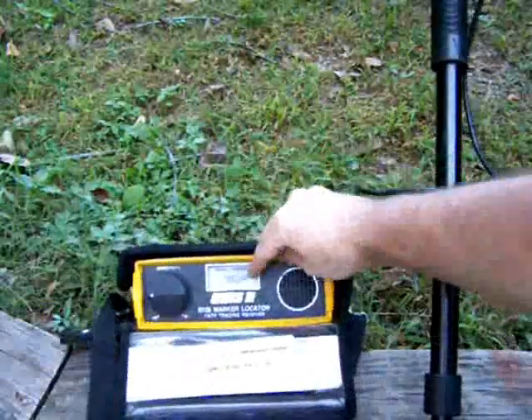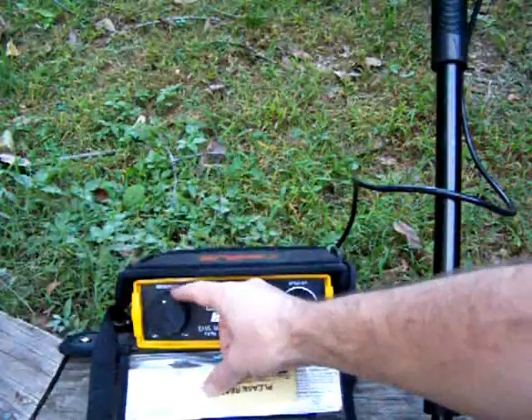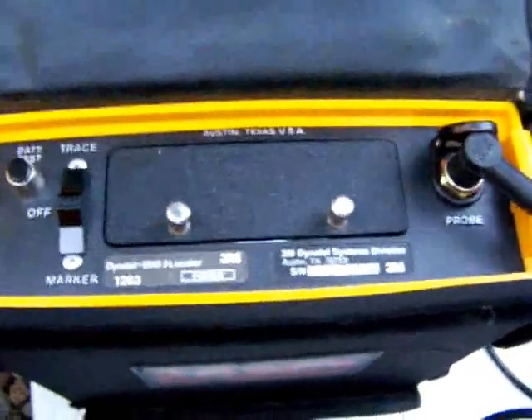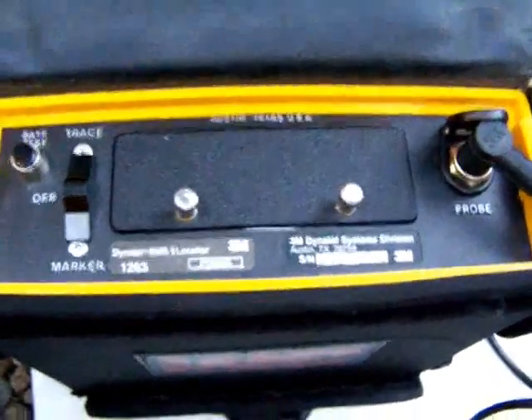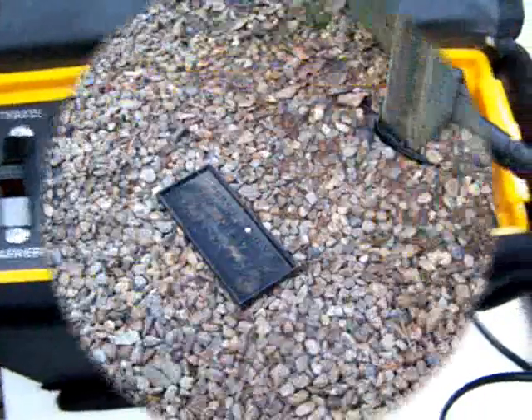There is just a meter here — a signal strength meter — a speaker, and a sensitivity knob. These take eight C cell batteries making up 12 volts. There is a battery test here as well, so make sure your battery is good.